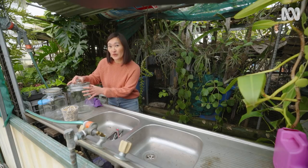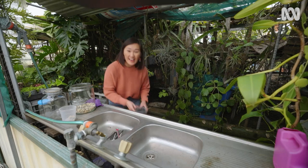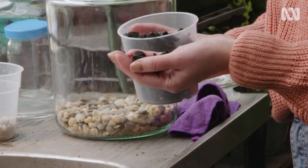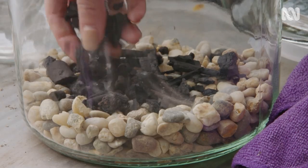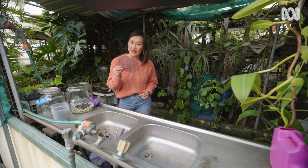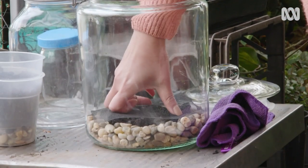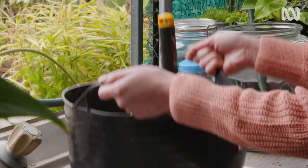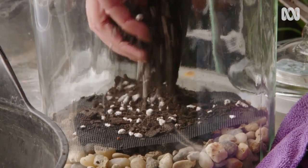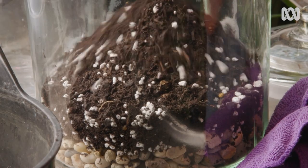You'll need about two centimetres of gravel in the base of your jar. Next up, we've got horticultural charcoal — this is great for sweetening the soil and helps remove and absorb any nasty smells. You'll need a good handful or two. To stop the potting mix from falling straight into the gravel, I'm going to use a fly screen mesh already cut to size — you can also use paper, but it won't last as long. The mix is made up of half dampened perlite and really good quality potting mix, so it's not too wet and not too dry. You want the height of the mix in the jar to be about four centimetres.